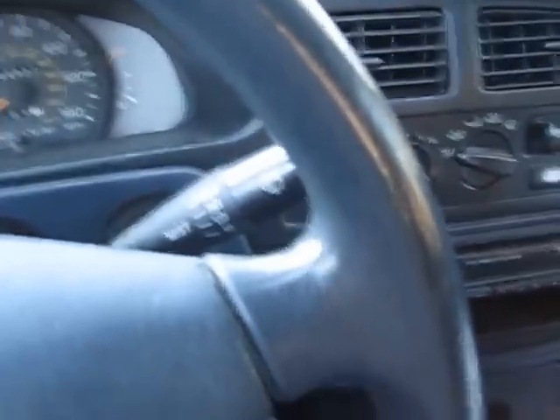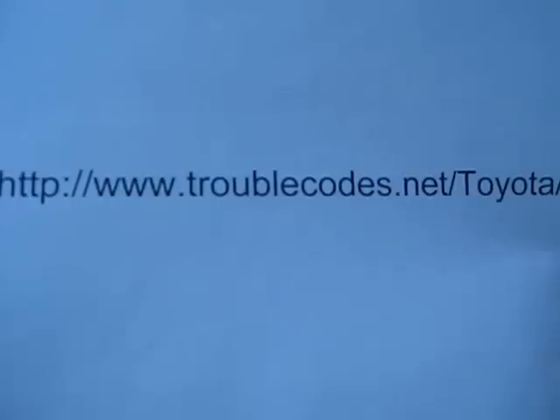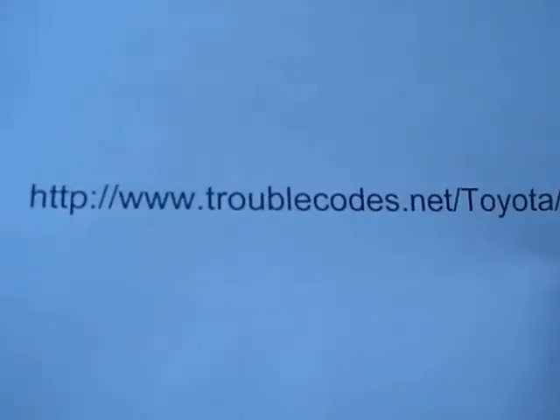It doesn't take rocket science to know your code is 71. Then you go to this website — I don't endorse it, but it was the easiest one I could find to diagnose your trouble code. That's all. Hope that was helpful. Have a great day.